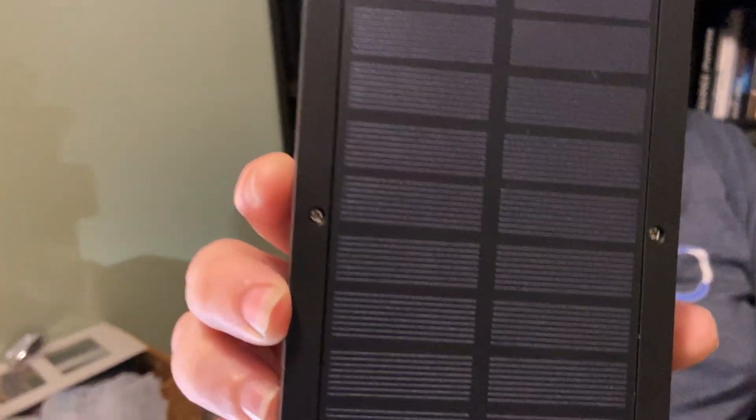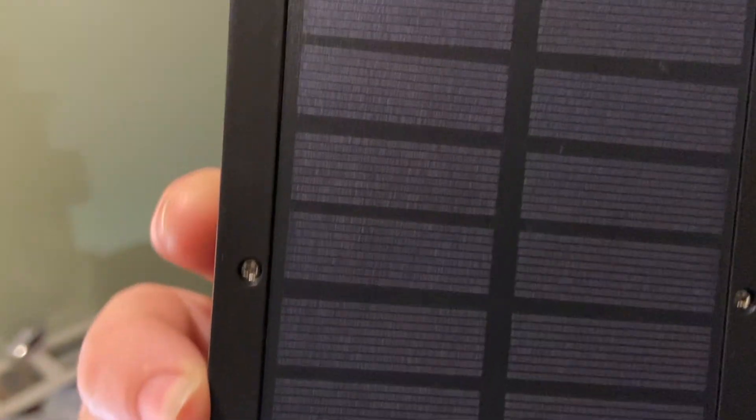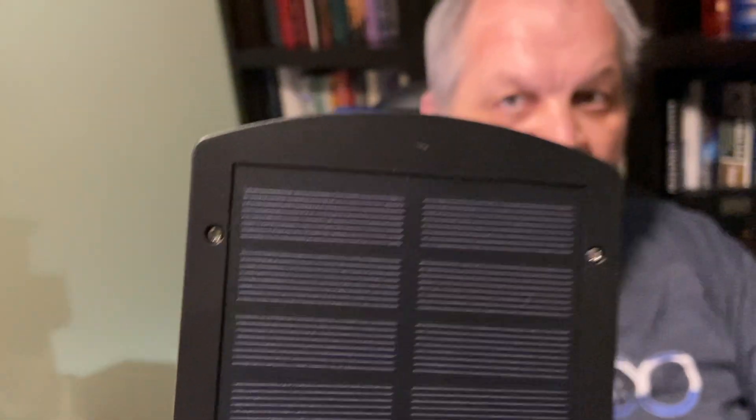I think that is a concern for all devices like that — it wouldn't be unique to this one. The solar cell has a very tight honeycomb pattern. It's a good cell — it doesn't look bad or cheap. Everything looks very well made.